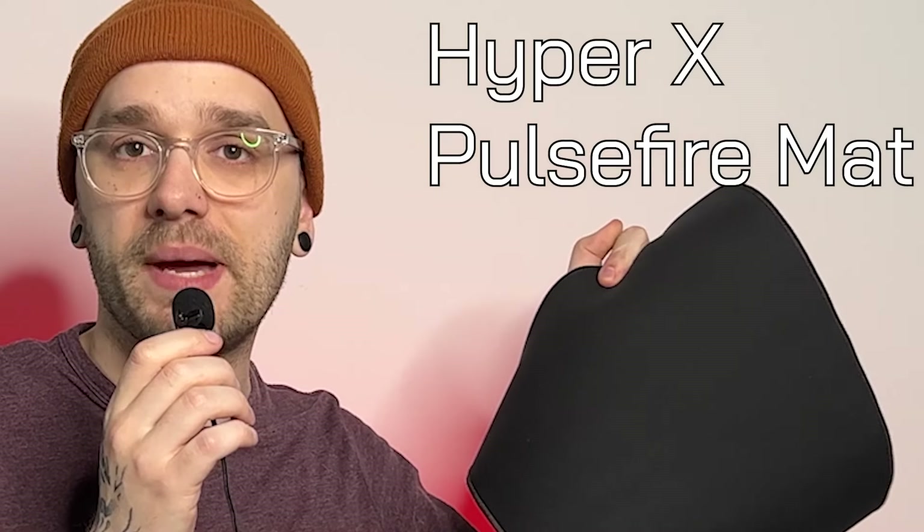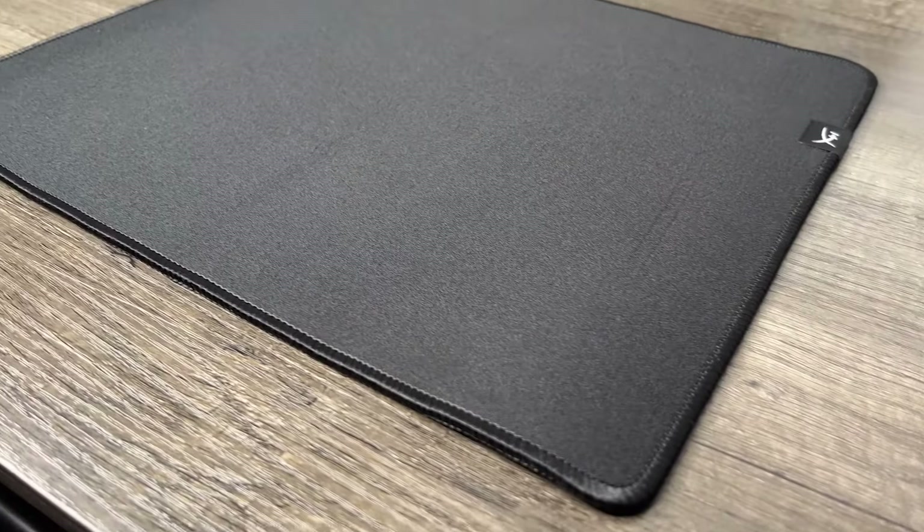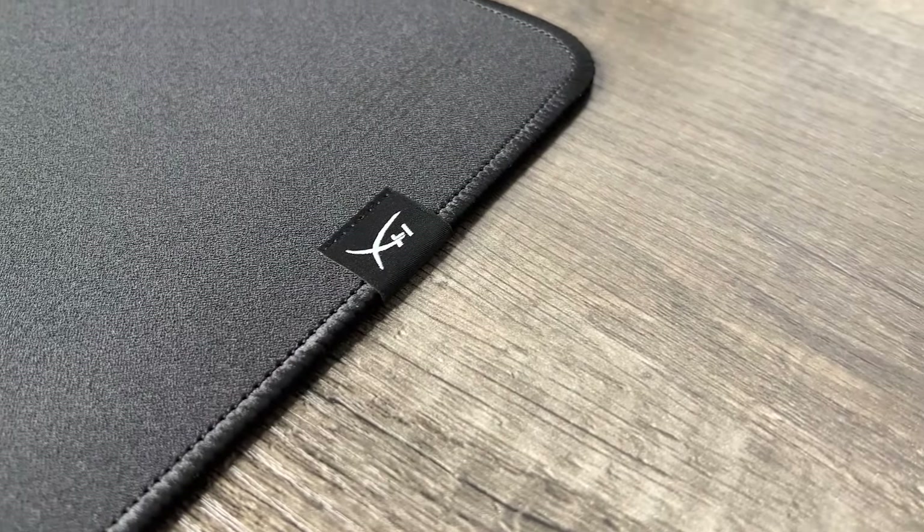For those of you that are strapped for cash and want some value for money, may I introduce to you the HyperX Pulsefire Mat. This is a mousepad that is regularly on sale and is around about, on average, just $8, with the recommended retail price being $15. It's 30 by 30 centimetres, so it's not the biggest, but considering it's got stitched edges, a really nice rubber base, and a quite medium speed surface, it's actually a very, very good pickup for the price.